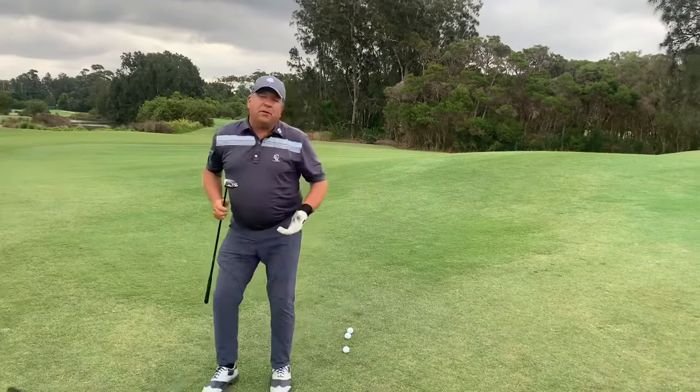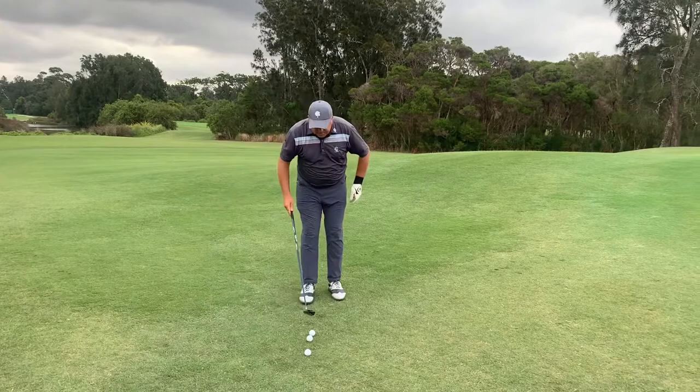So I've got another option here. We're going to use a hybrid or a five-wood. I don't have a hybrid, so I've got my five-wood here. And we basically just play it like a putt.